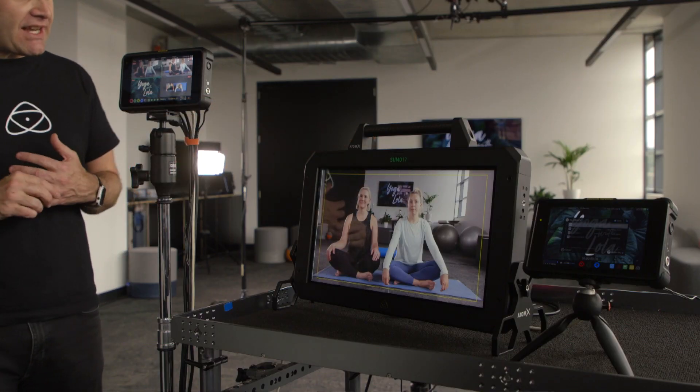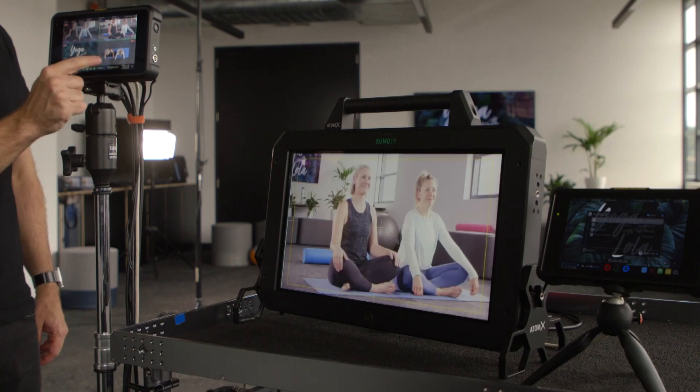You can see I've got my Sumo 19 out here where I am outputting the switched feed. So if I go between switches, you can see the Sumo changes. Now I'm practicing and getting on my camera angles.